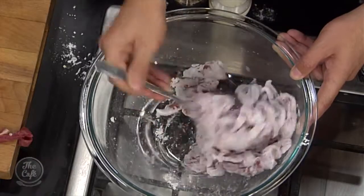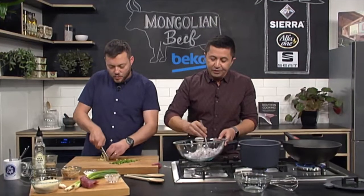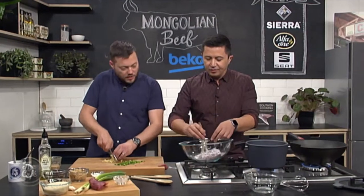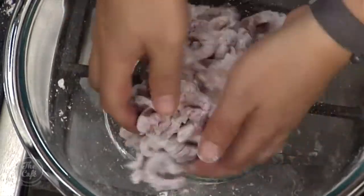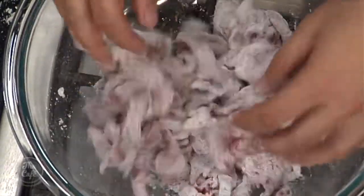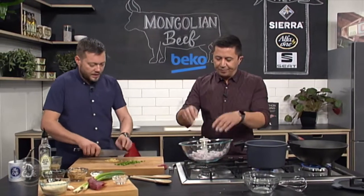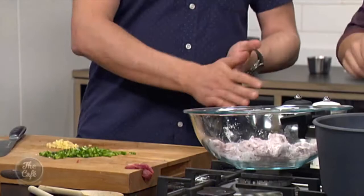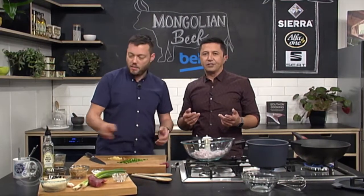Just quickly though — you use this particular piece of meat because it works best with this recipe. Yeah, it's really good. We've cut it nice and fine so it's not going to take too long to cook. It's almost going to be like a really fast braise in this sauce. You could use some sirloin steak or some rump steak as well, but it's just a cheaper alternative meat with some texture.